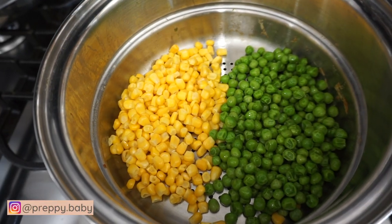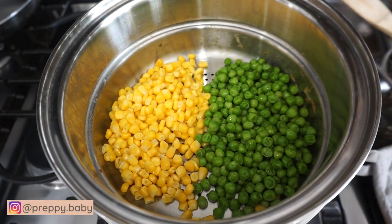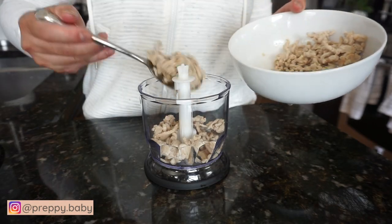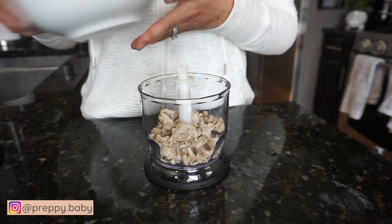Next one is corn, peas, and chicken. I just used frozen peas and frozen corn and steam it for about five minutes and blend it up with my chicken.